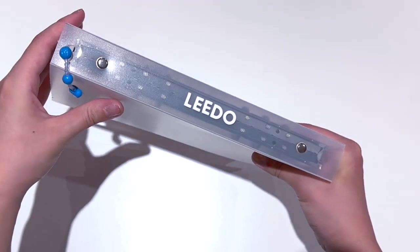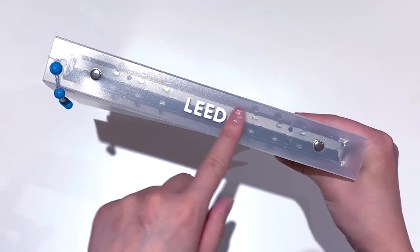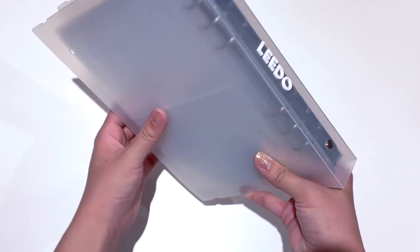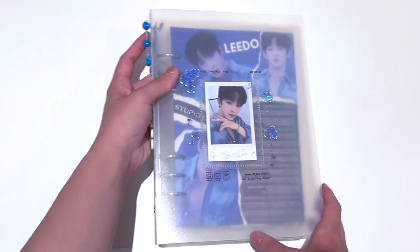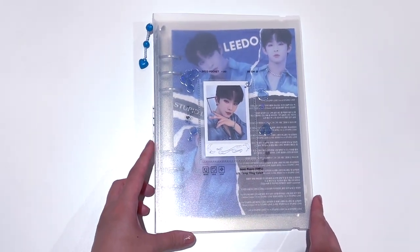The side looks like this — I've got little foam letters that say Lido and a little charm here as well. The back is just like this. I love how everything is blue themed because I wanted a proper color for this binder, so I picked blue.